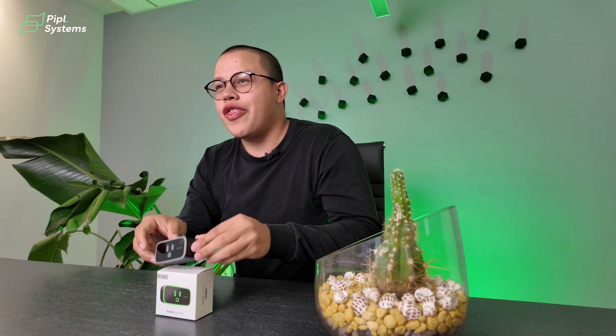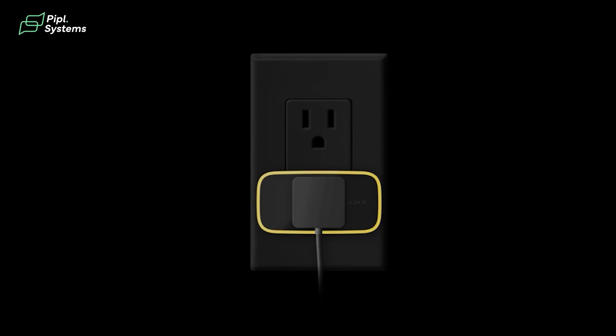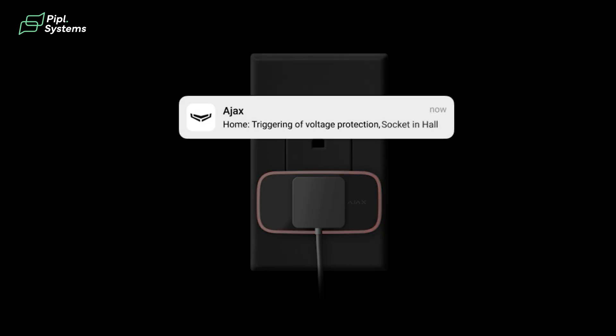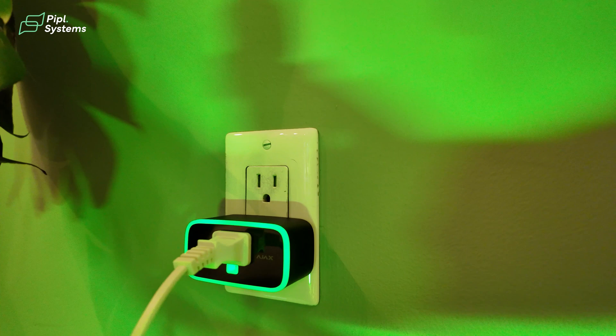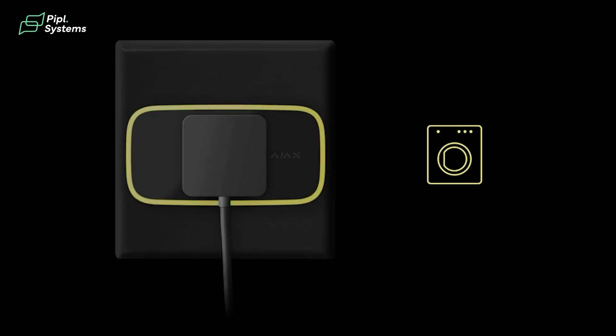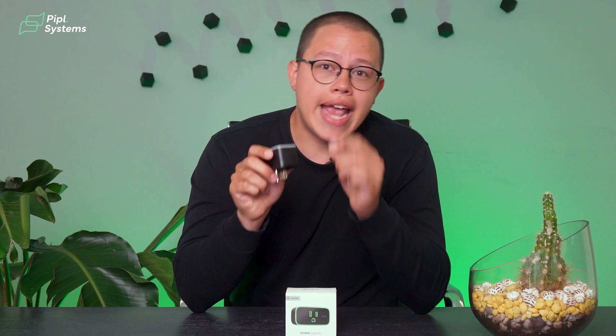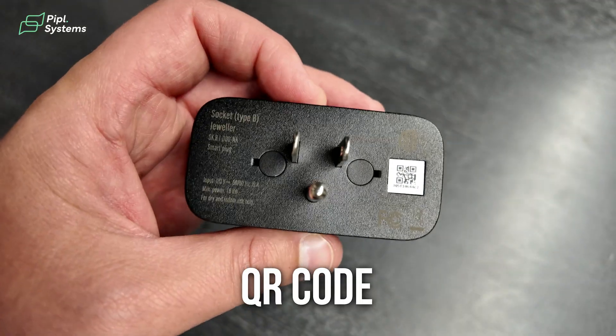This socket is a three-pin socket — what we call a Type B — with an LED indication to show the socket state and the current load level with different colors. When in a low-watt situation it stays green, but as the current load increases it goes from green to yellow to red to purple. There is also a control button on the side, and a QR code on the back of the device to add it into the Ajax system.